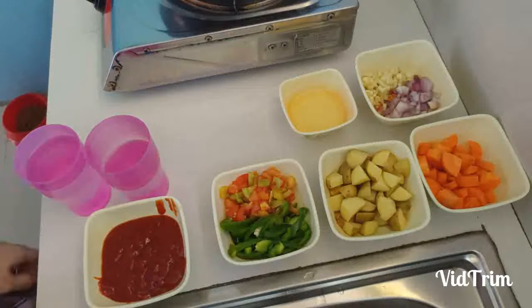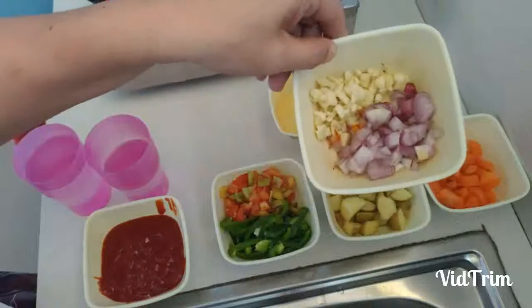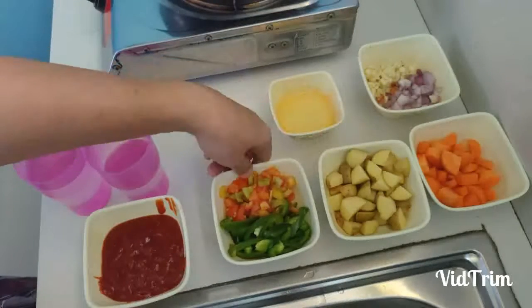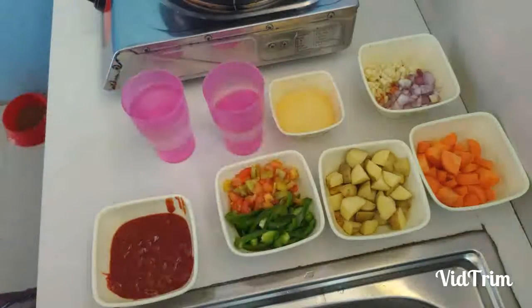So let's now cook something here — you guess. We have oil, garlic, and onions, carrots, potatoes, tomatoes, bell pepper, and the sweetest sauce, and three cups of water, salt to taste, and pepper.